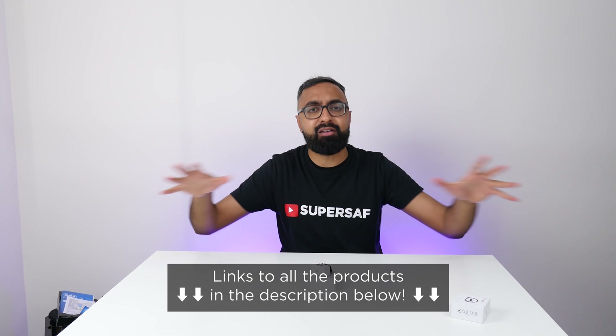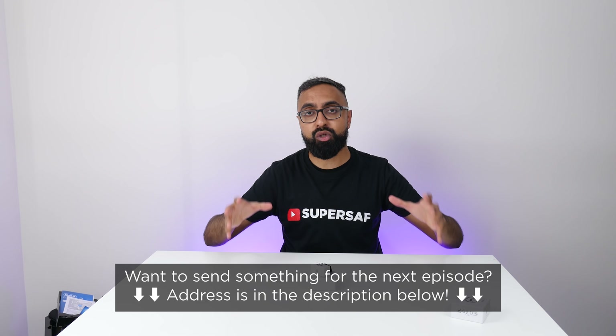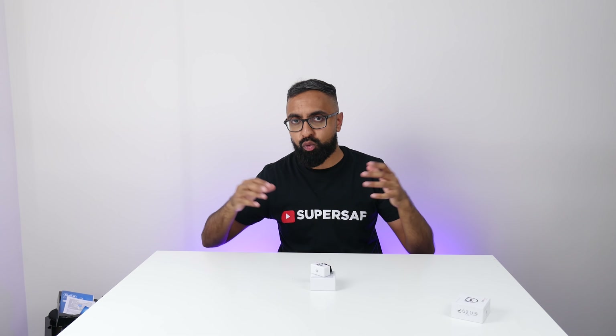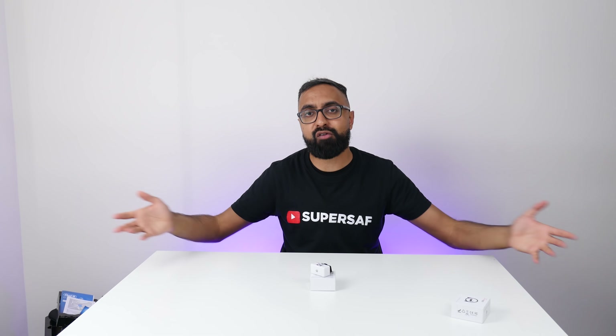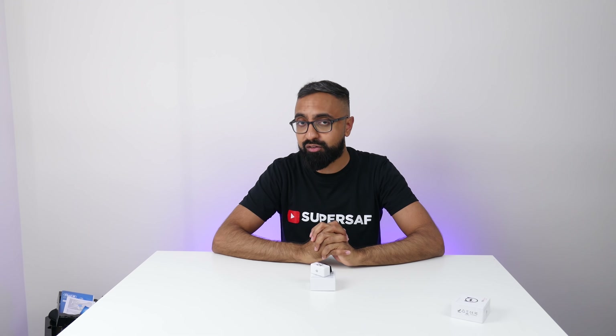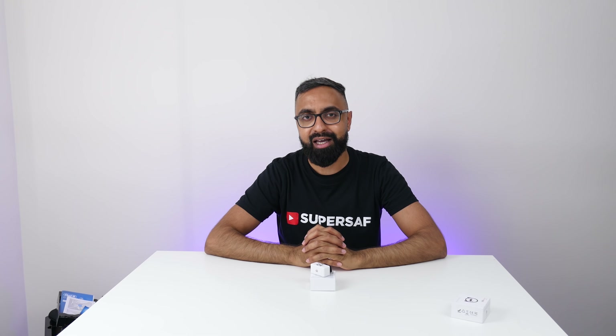That's it for Unboxing Time episode number 23. If you want to pick up any of the items featured, they'll all be linked in the description below. If you want to send something for a future episode, the PO box address is also in the description. Drop a comment with any favorite items you'd like more detailed coverage on — I'll be doing mini reviews on IGTV. If you're not following me on Instagram, I'm at SuperSaf. I hope you enjoyed this video — hit that thumbs up, subscribe, and switch on notifications. Thanks for watching. This is Saf on SuperSaf TV and I'll see you next time.